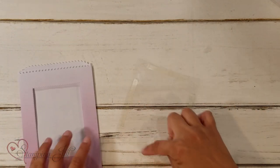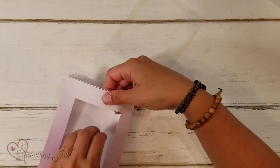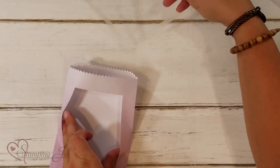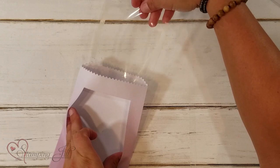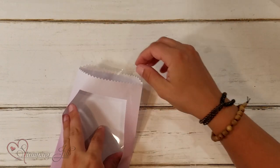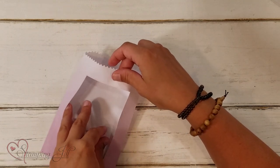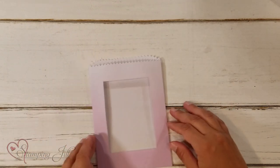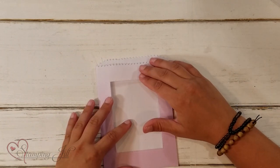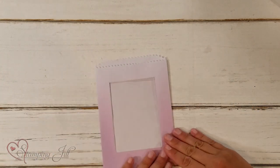Now when you slide it in, hold it up carefully because once that tear and tape hits paper, it's not moving. Feed it in, then use your fingers inside to guide it all the way down. It doesn't have to be perfectly straight, just so long as the tear and tape is on the paper. Then press down, just like that.